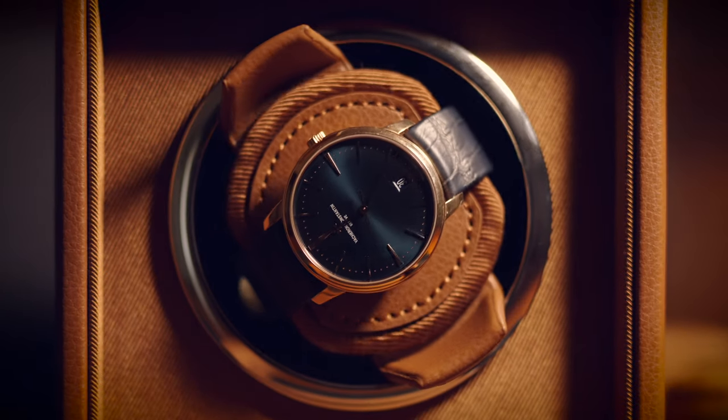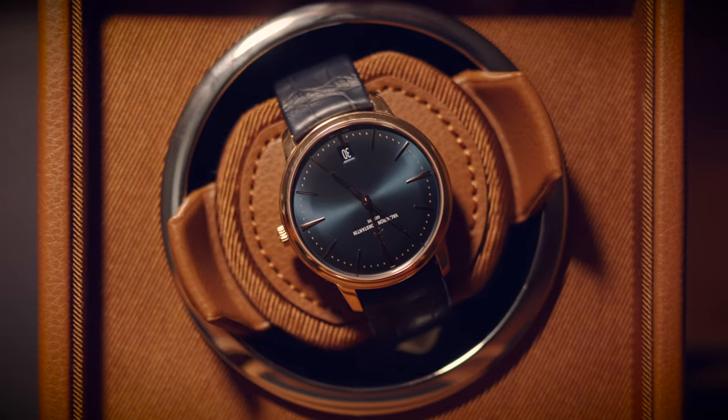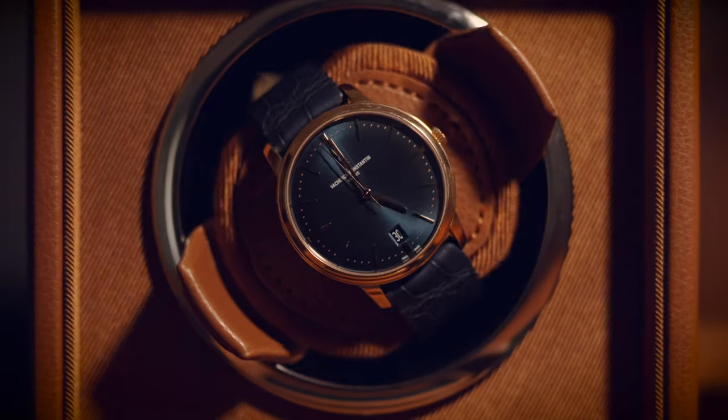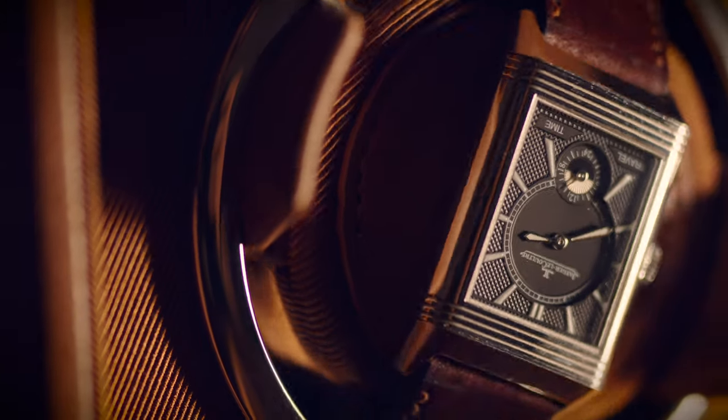What is a watch winder? It's an accessory — nothing I would consider necessary by any means for any collector, with one exception we'll go through in a bit. Watch winders are little boxes that spin your watch around for an X number of rotations per day, so that your automatic watches will stay charged throughout the days you're not going to use them. They come in different grades — cheaper ones and more expensive ones. This one is one of the more expensive ones, not as cheap as a lot of the ones you can find on Amazon.